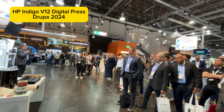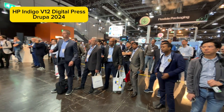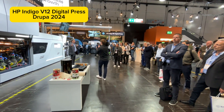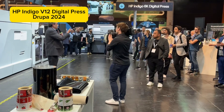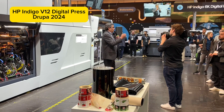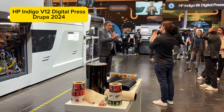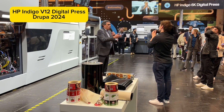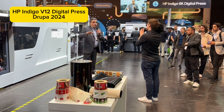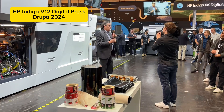HP Indigo has the widest range of digital inks in the business. We have CMYK, obviously. We have a premium white ink that's opaque, and you can apply multiple hits to adjust the opaqueness. We also have a range of exclusive digital inks including fluorescent, invisible, and silver ink. So if you're looking for specialty applications to add value to labels, you can do that with HP ElectroInk special inks — and you can even run spot colors on this press.